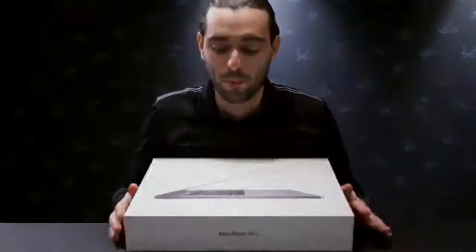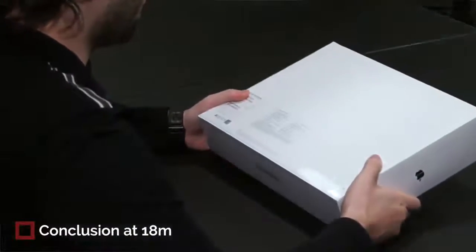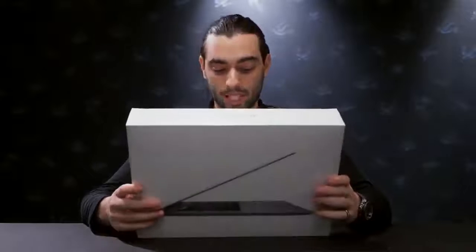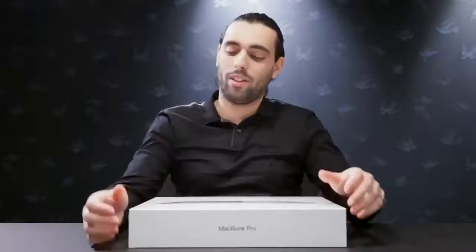The MacBook Pro maxed out specs is finally here — I just bought it and it just got shipped. It's the 15-inch MacBook Pro in space gray: the i9, 32 gigabytes RAM, Radeon Pro Vega 20 — that's the new graphics card they just released this December — and four Thunderbolt ports. That's the one thing I'm a little worried about.